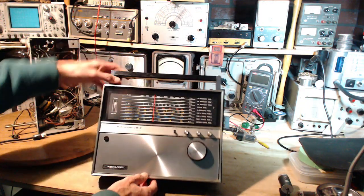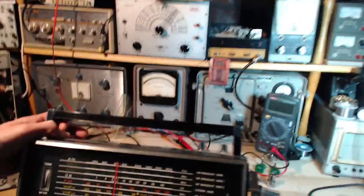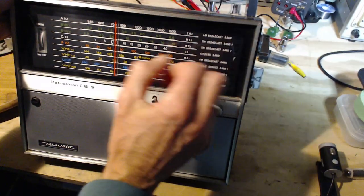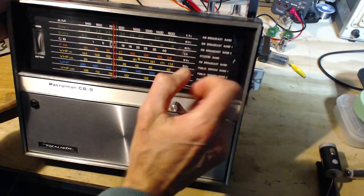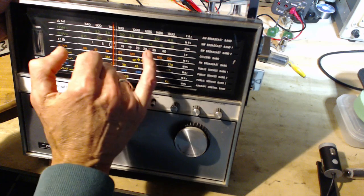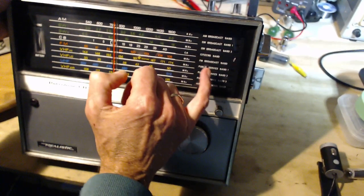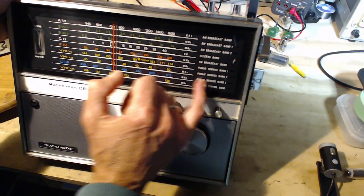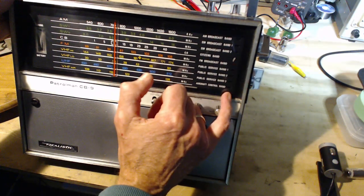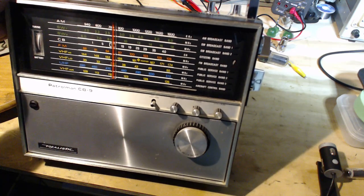Have a look at all these bands. So AM, short wave one, short wave two, citizens band — this one actually has the channel numbers, 40 and 35. FM regular broadcast. Public service one, two and three — so that's three UHF/VHF bands. And then the aircraft control band down here. This radio works fantastic.